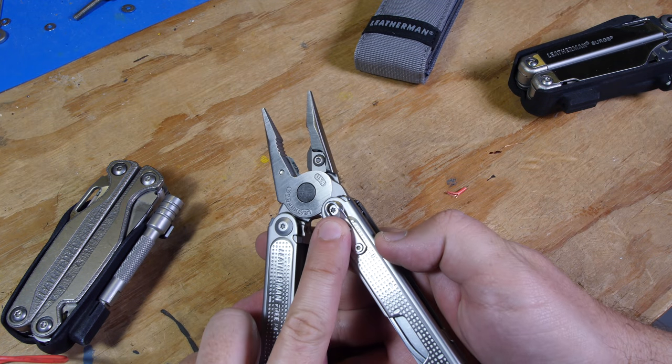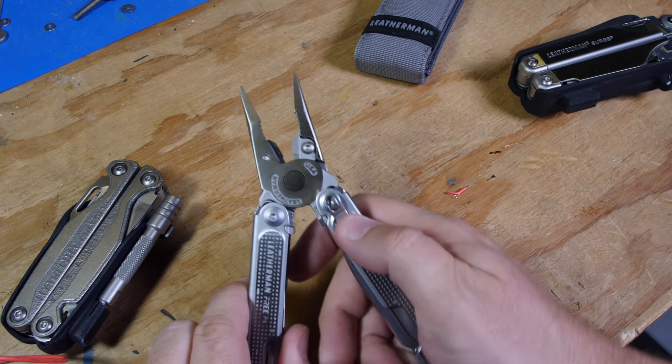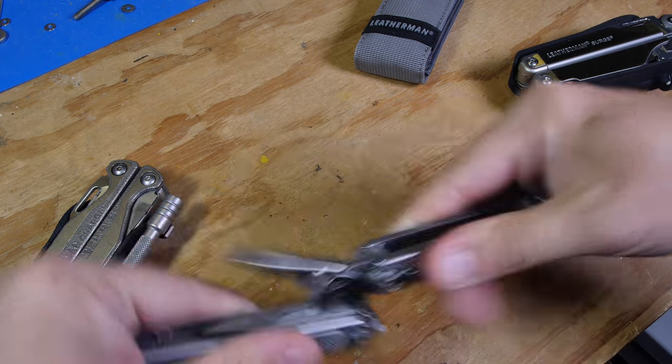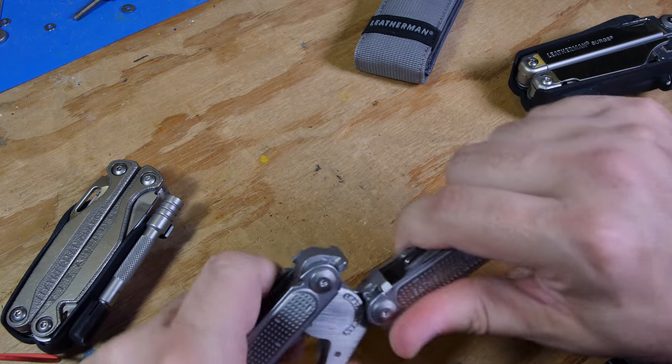They've got a little loop here instead of a belt clip. I think the P2 comes with the belt clip, and for the P4 they've said they're going to sell one, but I'm going to design my own holster.